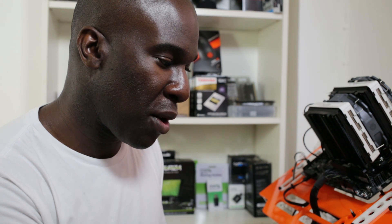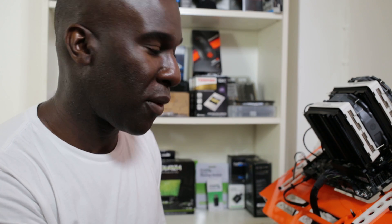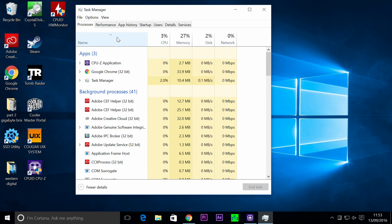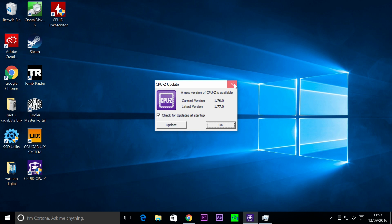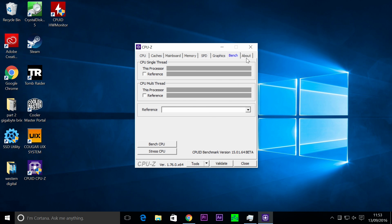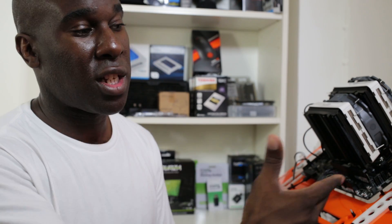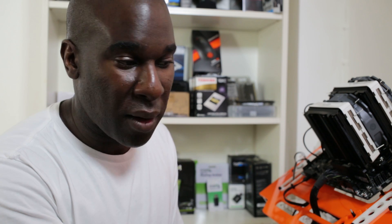We're going to use CPU-Z so you can see it's not overclocked. We're going to use the Windows interface so you can see it's idle — at the moment it's running at 4.4GHz down to 3.88GHz, no overclocking, no voltage changes, everything exactly as it should be. We'll use CPU-ID hardware monitor to measure temperatures, and for the final results we're using Prime95.